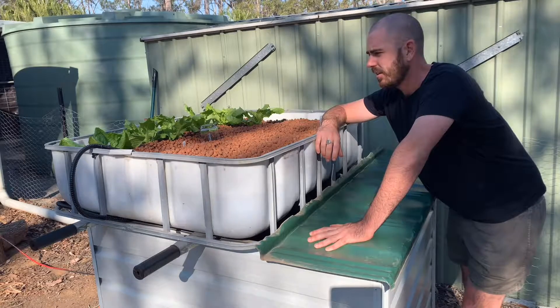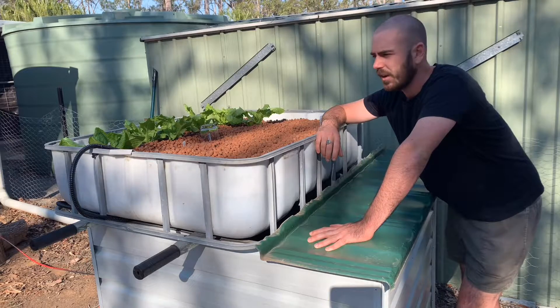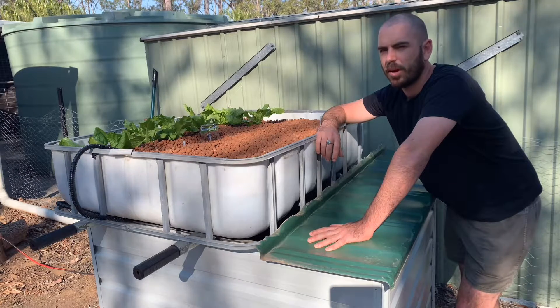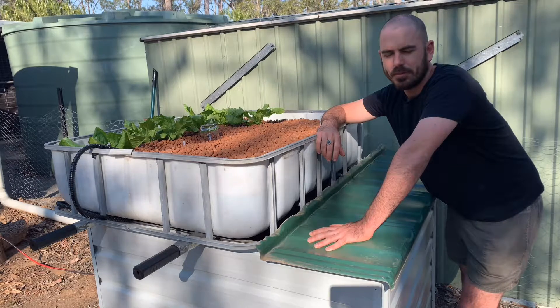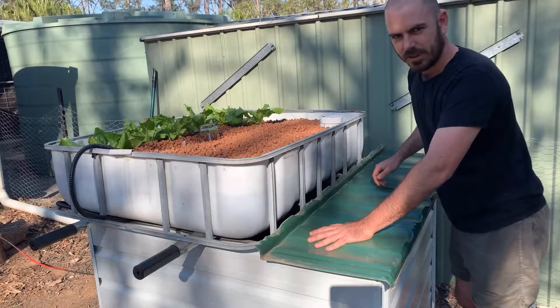To finish up, I've transplanted some lettuce to see how they like the system, and in the meantime I've added some hydroponic nutrient to start the system off. I'm hoping that doesn't affect the fish too much — I'll obviously empty the hydroponic nutrient out before I add fish. Next time, hopefully I'll be stocking it with silver perch or another kind of fish I decide on. Let's watch the siphon in action.